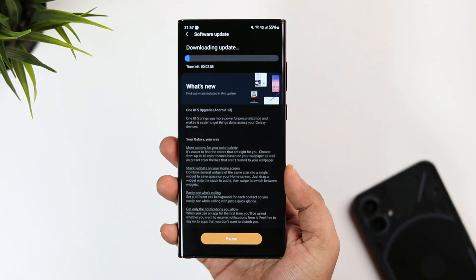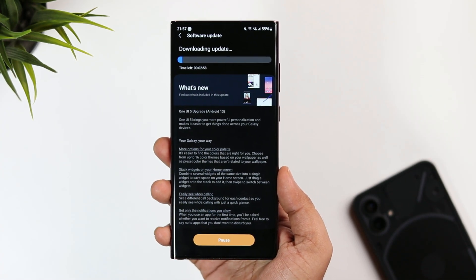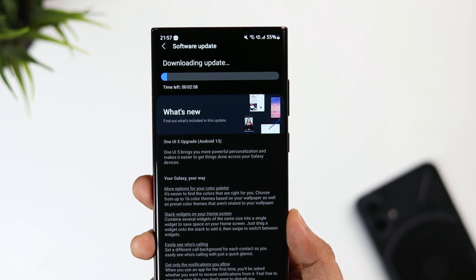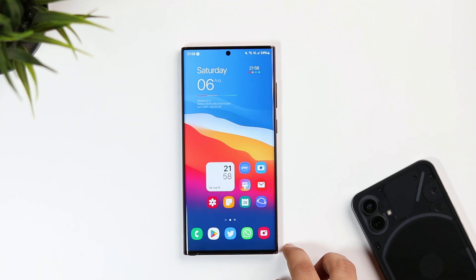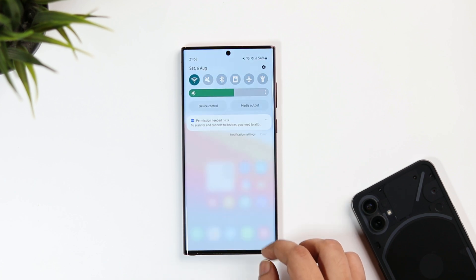How is it going everybody? Mr. Android here. Welcome back to a brand new video on this channel. Today I've got some great news for all the Samsung users. Samsung has finally released One UI 5 beta which is actually based on Android 13. Samsung already started rolling out the beta program for users in the United States, and soon the company will expand the beta program to other regions as well.